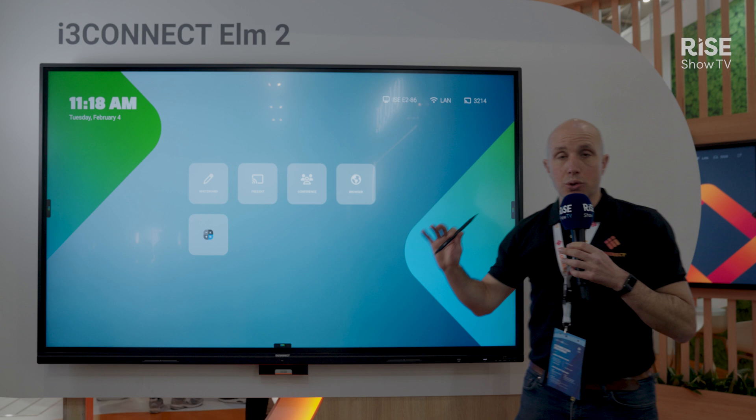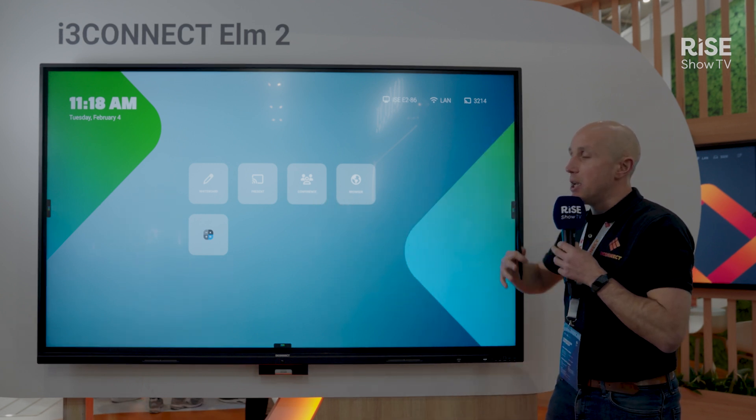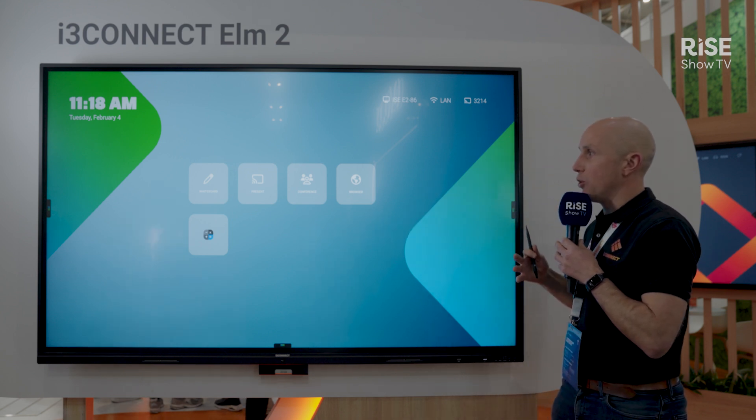Remote display management is also super important. This display can be remotely managed by the IT manager along with all the other 100 or however many displays you have in your environment.